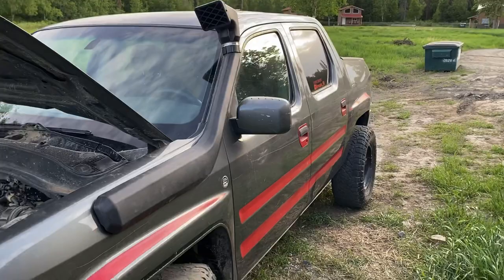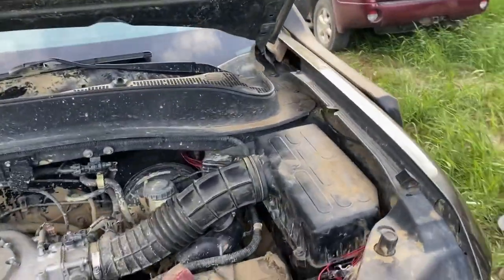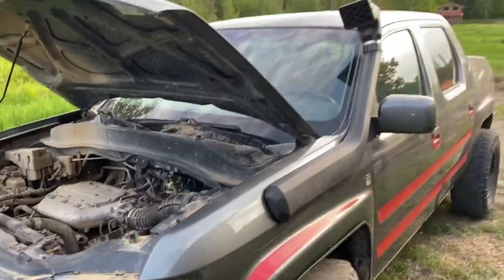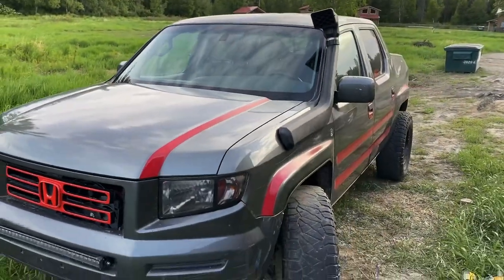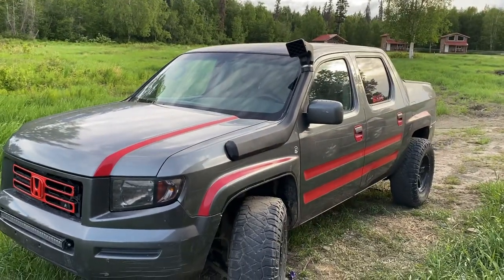Honda Ridgeline with the snorkel. 33s, 3-inch lift. Suspension is coming. Man, that looks good. Now it's time to shut the hood so you really see. There it is. Man, that looks good. Alright — like, share, subscribe. If you've got any questions, leave them in the comments. Appreciate you guys watching, and we'll see you on the next one of Over the Ridgeline.